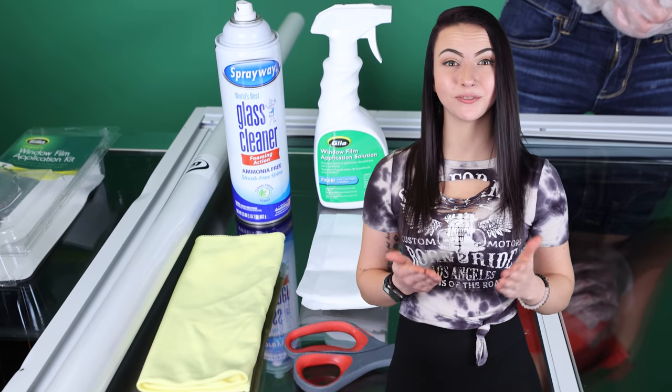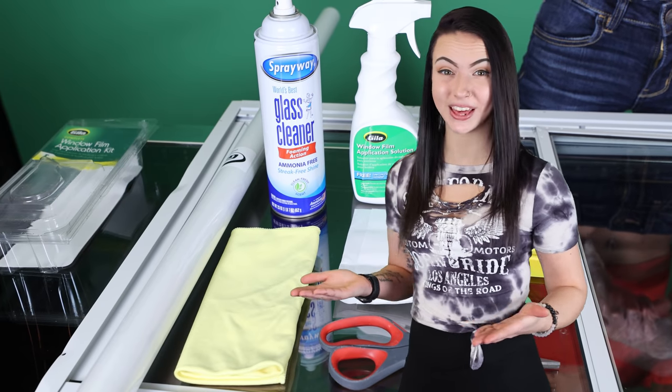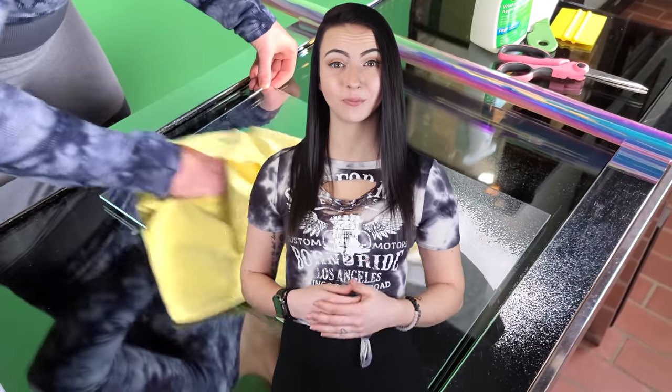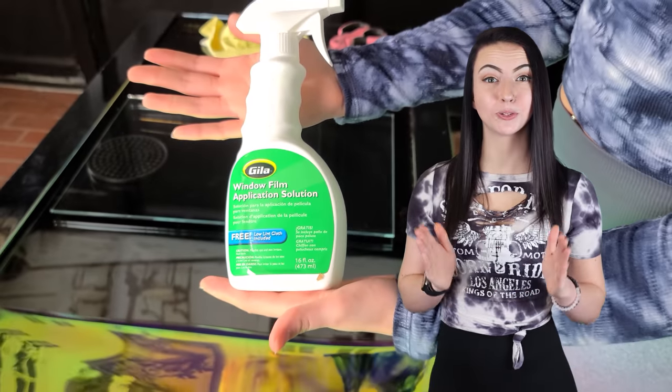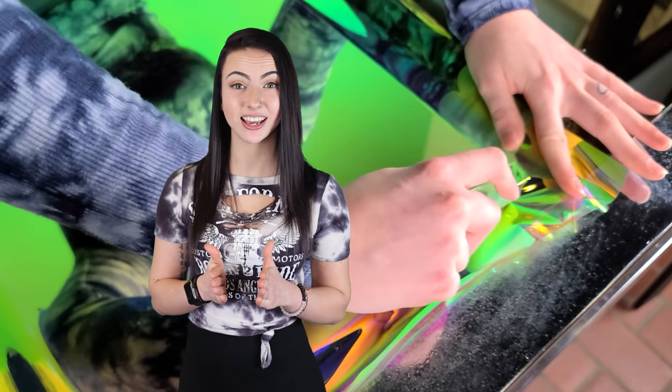A window film installation kit from your local hardware store can be used for application and to smooth out the bubbles. Step 1: Clean your glass, acrylic, or polycarbonate so there aren't any fingerprints or particles on the surface. Step 2: Spray your surface with application solution and apply the dichroic film. Step 3: Squeegee out the bubbles, working from the inside out, removing excess liquid and preventing creases. Step 4: Trim the excess film around the edges with a blade.